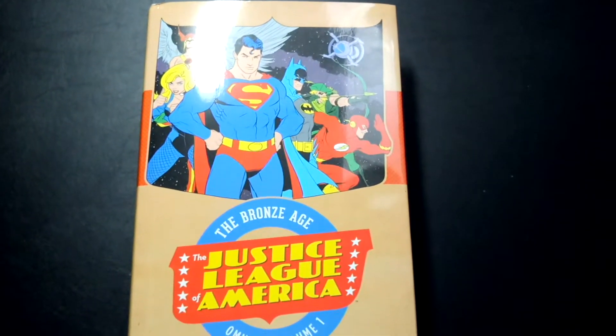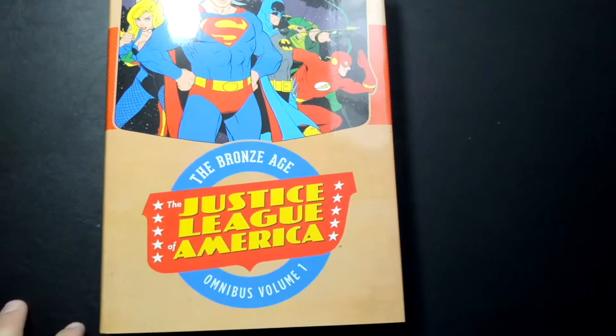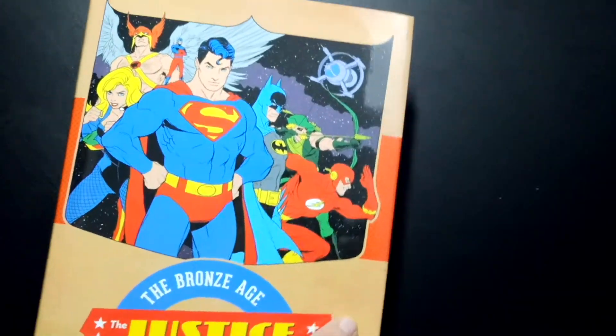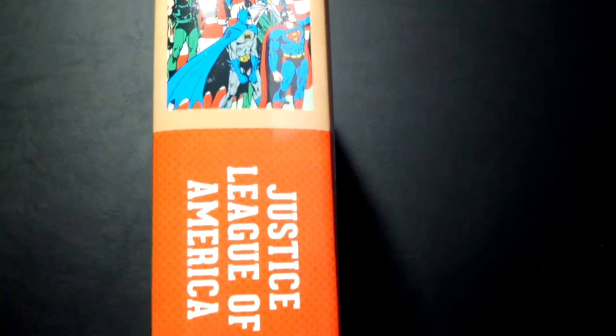Hey, how's it going folks? It's Nova. I've got another overview for you guys. Today we're going to look at the Bronze Age Justice League of America Omnibus Volume 1. This follows up directly after the second volume of Silver Age. We'll get into what it contains soon — give you guys a little taste of the spine there.